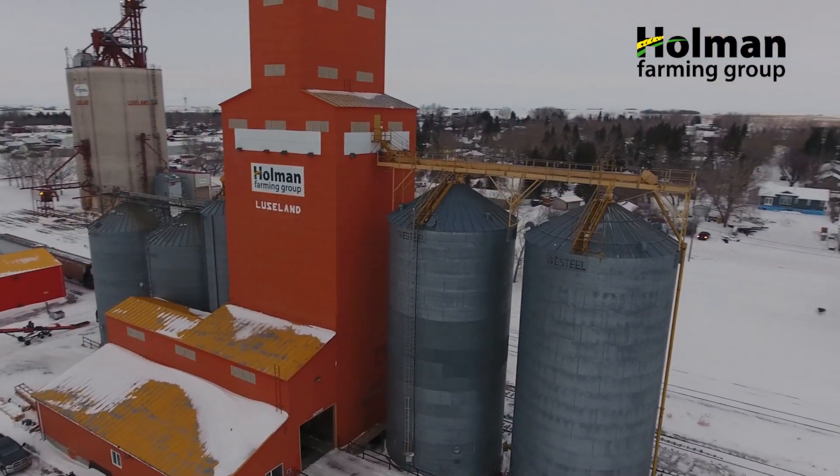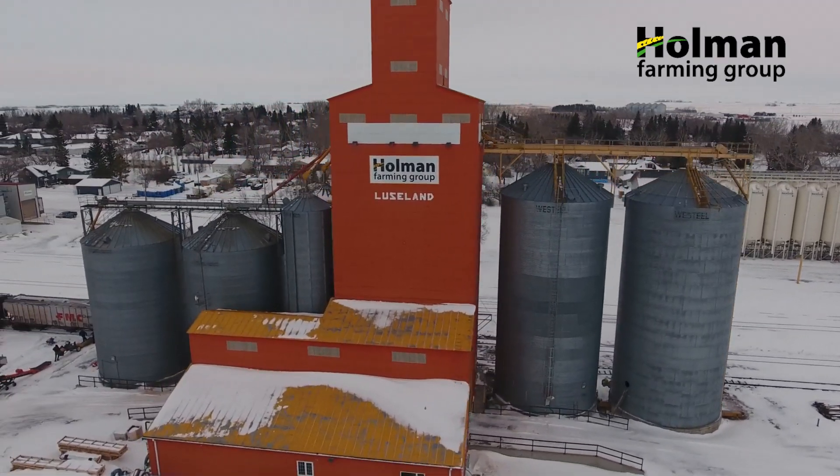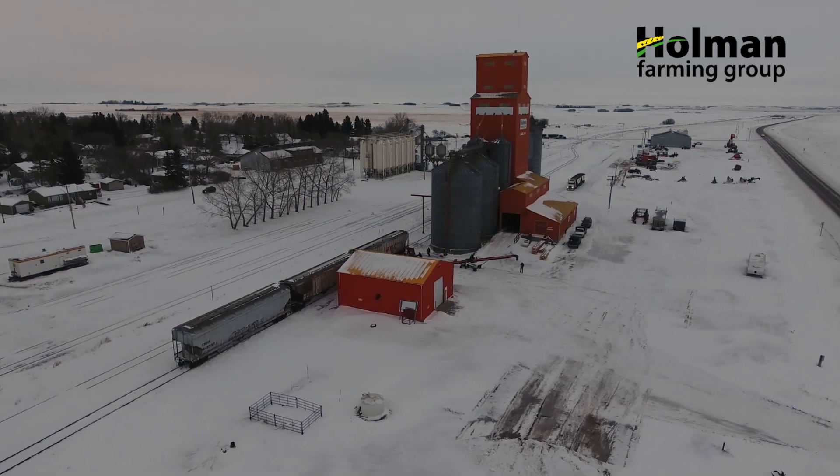Rail cars are very large — they weigh over 200,000 pounds and they have a lot of momentum when they get rolling, so we need to know how to stop them and move them safely. They can cause a lot of damage and a lot of pain to a person if they're not taken seriously.